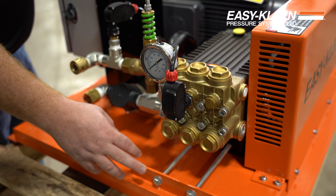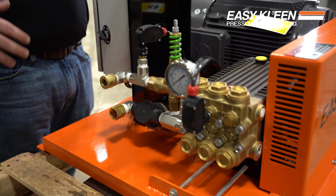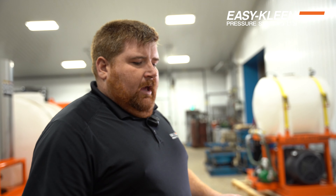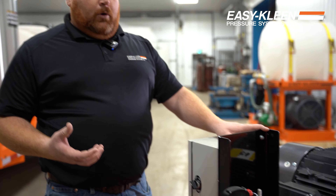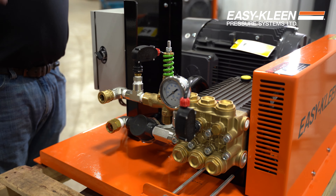Belt tensioner — so if you need to, after 50 hours of use, if the belt is moving, this is your tensioner. You can apply the tension to it as need be. Easy to get at. Changing the oil to service it — bolts are mounted and tapped in place, so you don't have to get underneath to try to get a wrench on. Just all you need is your wrench, pop them off and you can remove stuff.